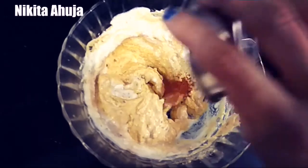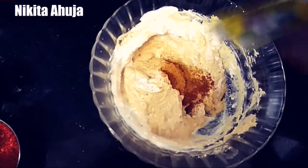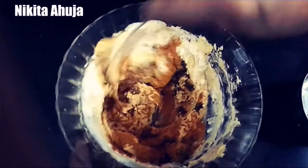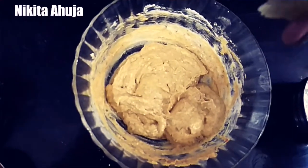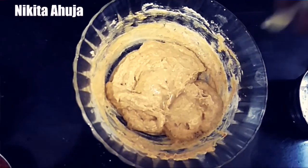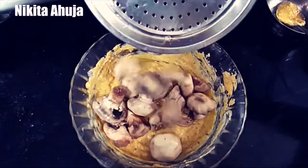We will add garam masala and Maggi masala. Then we will add ginger garlic chili paste for a separate twist. We will mix it well again. Next, we will add the mushrooms and mix everything together well.